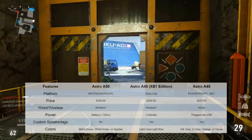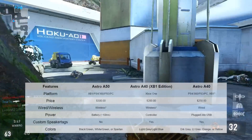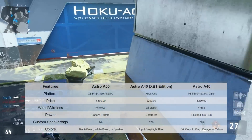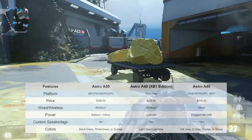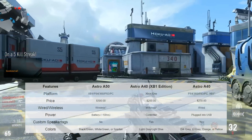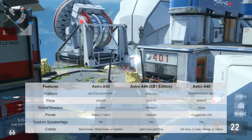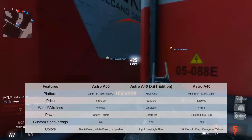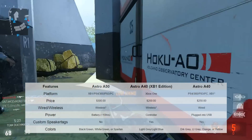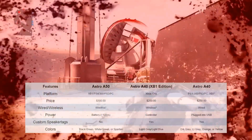As for the colors these headsets come in: the A50s come in black and green, white and green, or a Halo-themed Spartan which is military green with some gold — it looks really good. For the A40 Xbox One Edition, you can get light gray and light blue, which looks good but I wish there were more colors. And for the regular A40s, you've got dark gray, light gray, orange, or yellow.